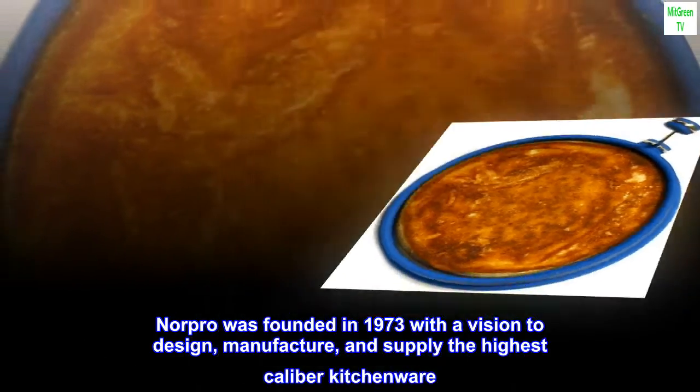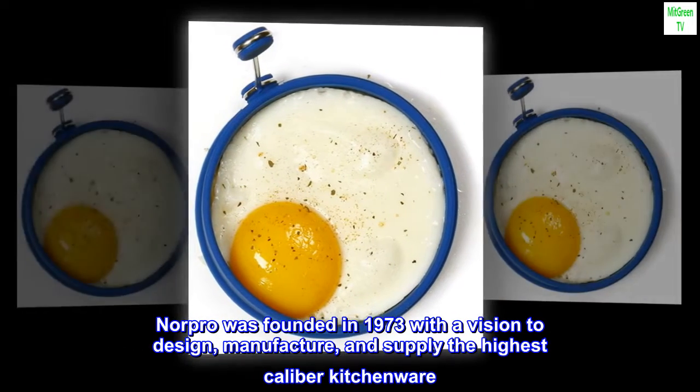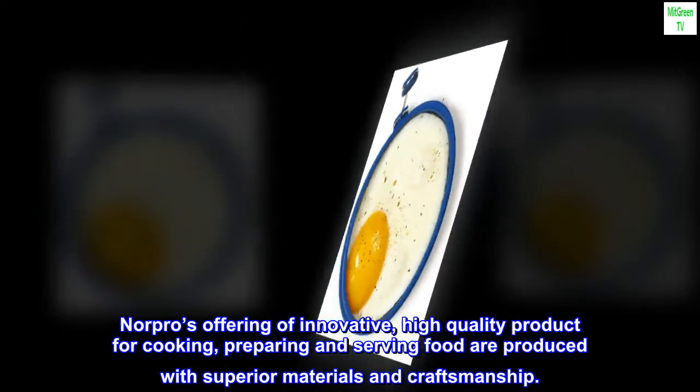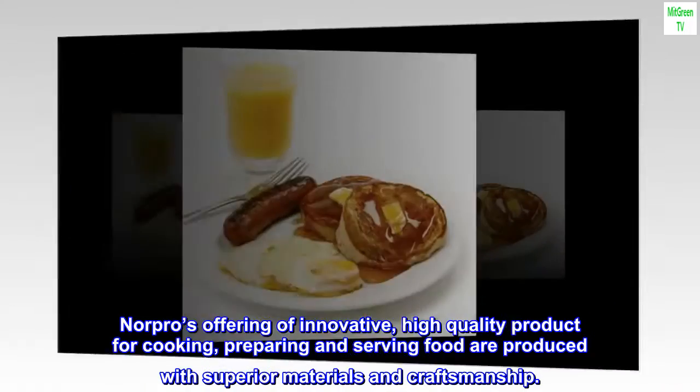Norpro was founded in 1973 with a vision to design, manufacture, and supply the highest caliber kitchenware. Norpro's offering of innovative, high-quality products for cooking, preparing, and serving food are produced with superior materials and craftsmanship.